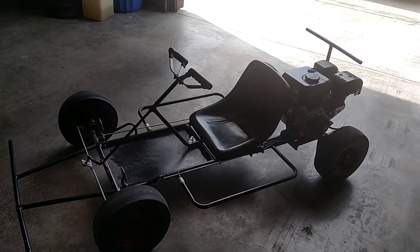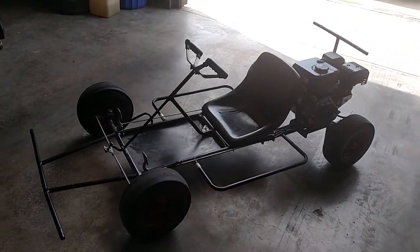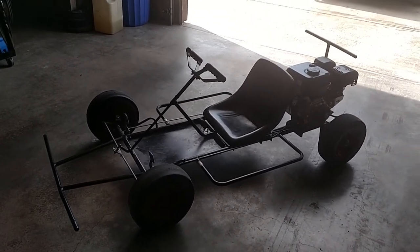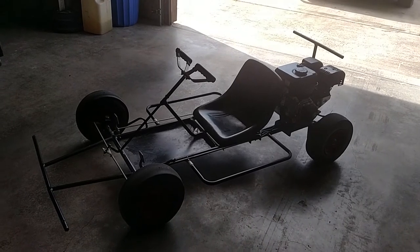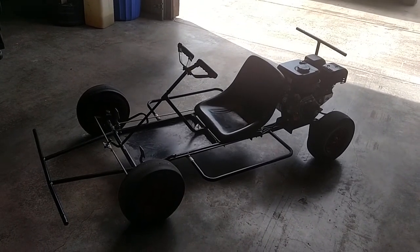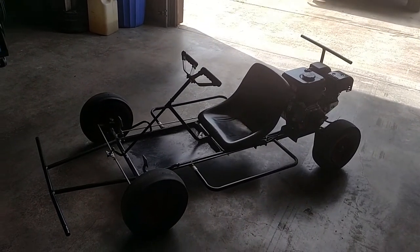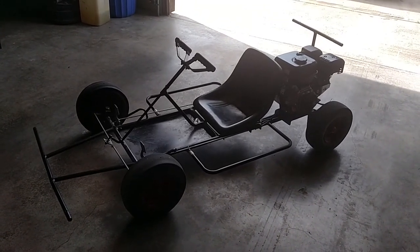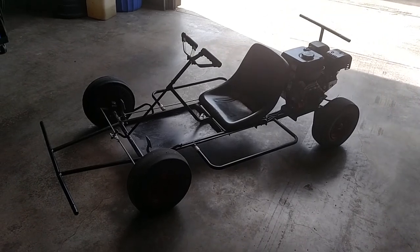Great cart. I'm going to be doing a video series when I make the other one, so stay tuned for that. If you have any comments, leave them down there and give me a thumbs up, like the video. Appreciate you guys watching and I will see you on the next one. Thanks and have a great day.